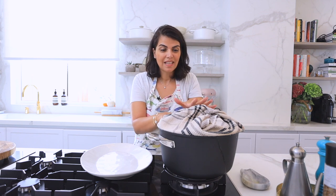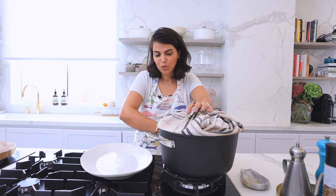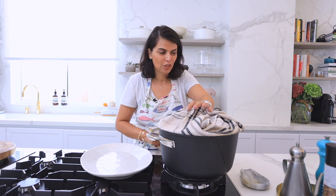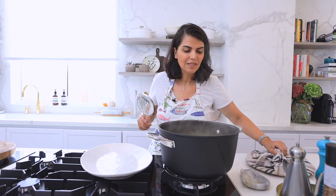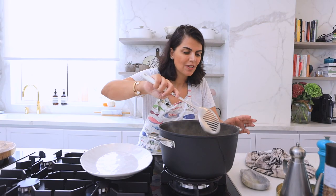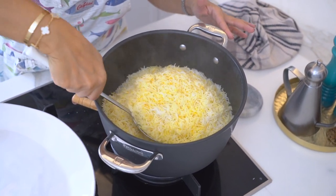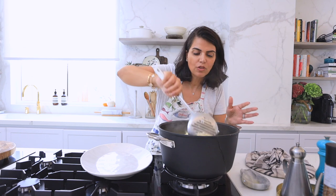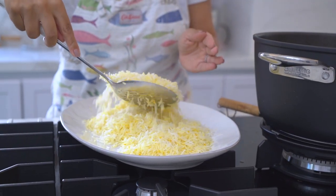It's been 45 minutes since the rice has been dampokht-ing and now it's time to check it out. I'm turning off the heat and opening the lid — this looks spectacular. It's very important to be very gentle when you remove the rice, so I'm simply going to pull the rice from the edges and serve it on my platter.